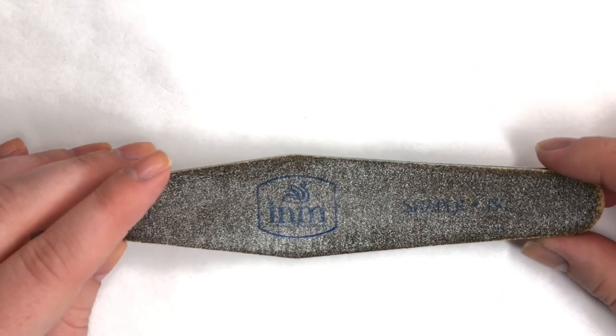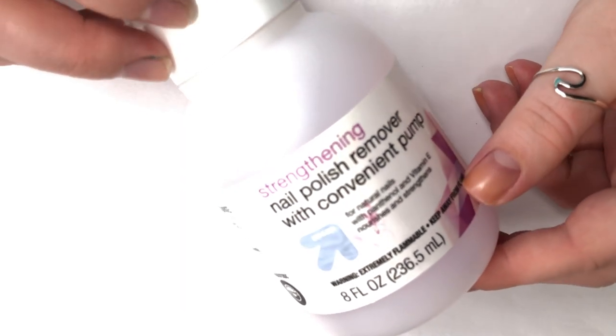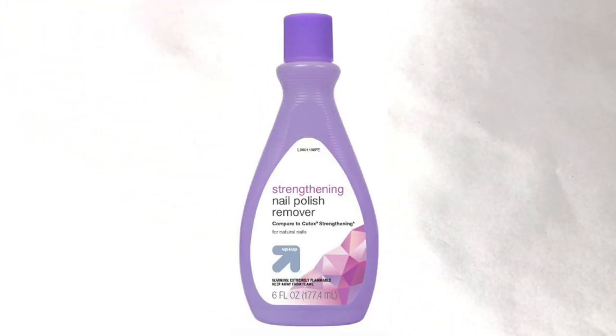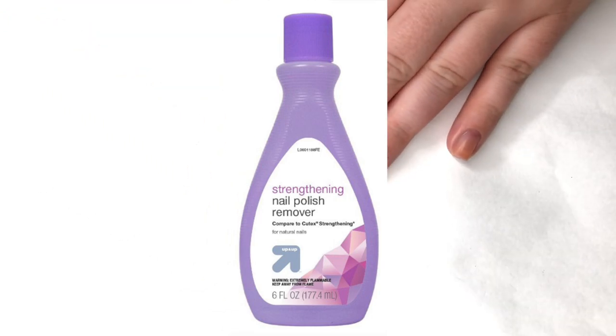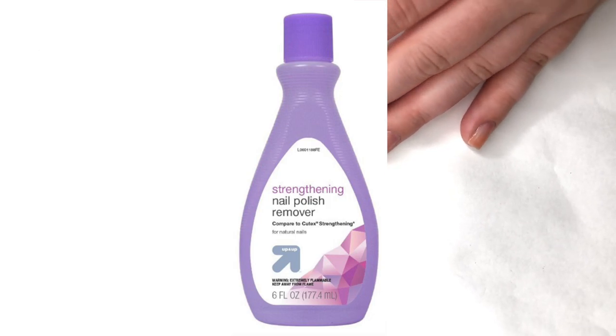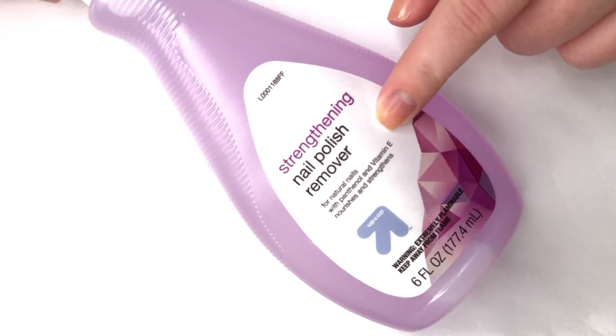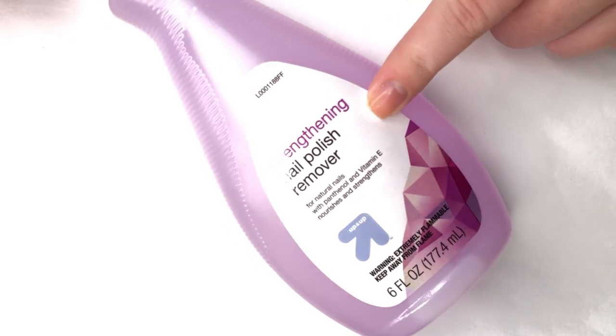When it comes to taking off nail polish, I use the Target store brand — it's called the Strengthening Nail Polish Remover and I have the pump version. You can buy just a bottle to refill the pump, because you don't need to spend four dollars every time — you can pay some odd cents for the big bottle and refill. This one has been out of stock a lot recently at Target, but if you're lucky you might be able to find it.